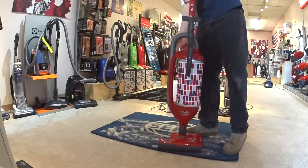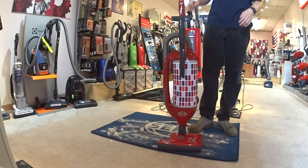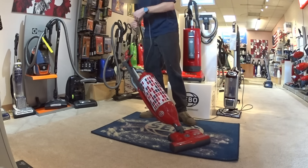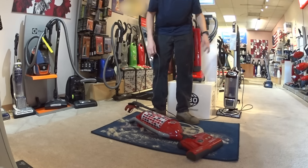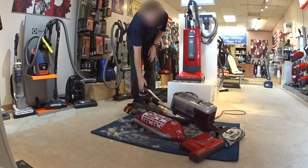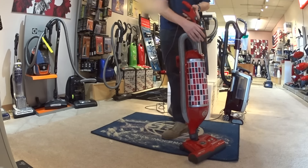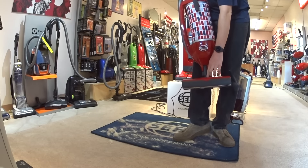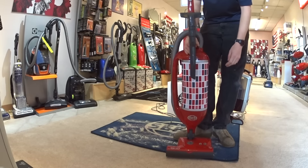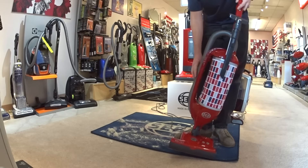The SEBO Felix is a machine that was designed in the early 1990s. They've made some small improvements, but it was pretty much right out of the box. First of all, it does have a swivel neck. It gets all the way low — so much lower than something at half the price. The other thing this machine has is a manual carpet adjustment, so you can adjust it for firm or soft carpet. This machine is a two-motor system and it's made in Germany.